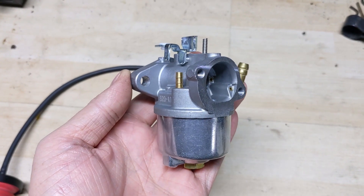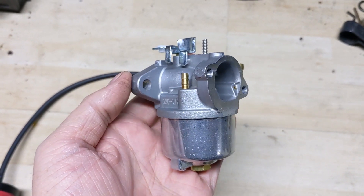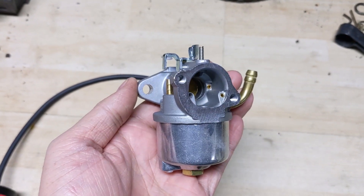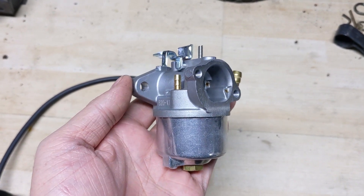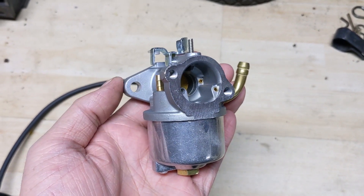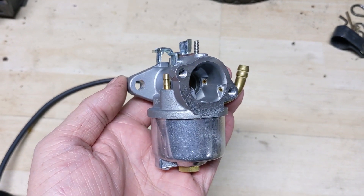Now if any of you would like to learn a little bit more about these lawnmower or snowblower carburetors, I do have a very in-depth video breaking down one of these small engine carburetors and explaining every little detail on exactly how they work. You can click in the top right of your screen and I'll also link it at the end of this video, alongside my carburetors playlist — that playlist includes every single video I've ever done that relates to a carburetor.